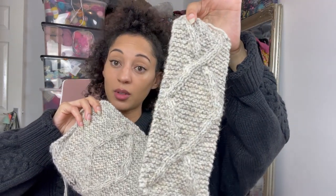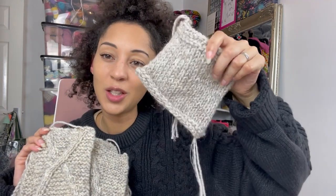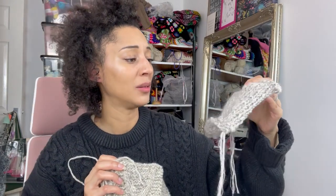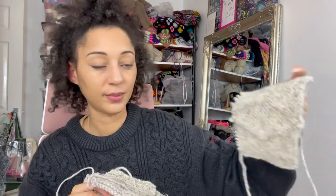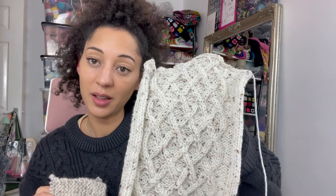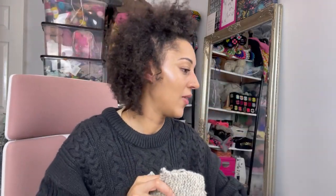This video is probably going to be like 15 minutes and it doesn't show the hours and days of swatching — honestly, trying out chart repeats, charting it in Excel, writing it out, testing it, changing my mind. Ultimately I just wasn't quite happy with the yarn on its own but I'm really enjoying it held together. There's also an abandoned diamond — I really like this overlapping interweave cable but that's for a different design. I just wanted to show you how much more drape there is in this yarn.